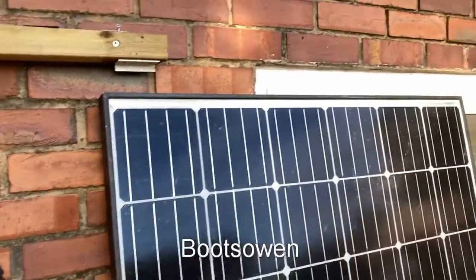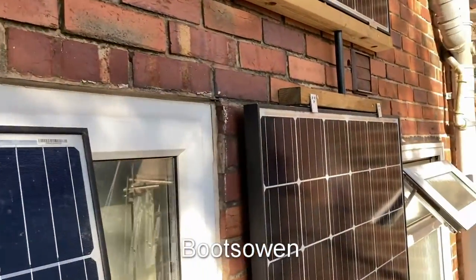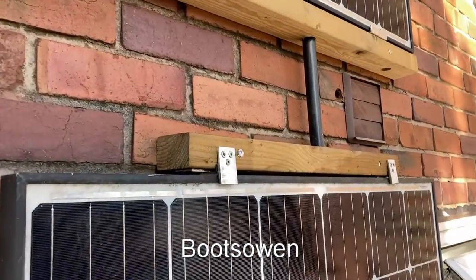Hey there, BootsOwn here. I'm just putting the finishing touches on these panels before I connect them to my solar system.